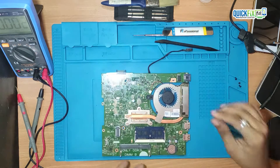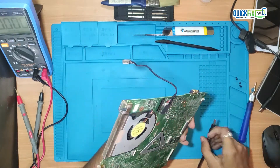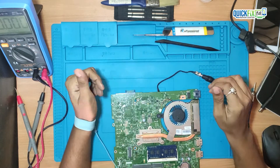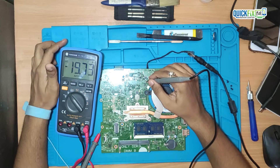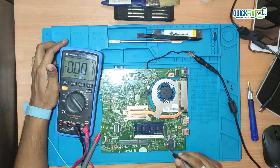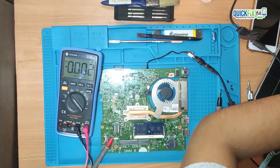First thing first, I am checking the voltage section. Here I am getting a proper 19V which is perfectly fine. Now I am checking 3V and 5V — there is no voltage present on 3V and 5V. Maybe that is the problem — that's why the laptop is not getting turned on.